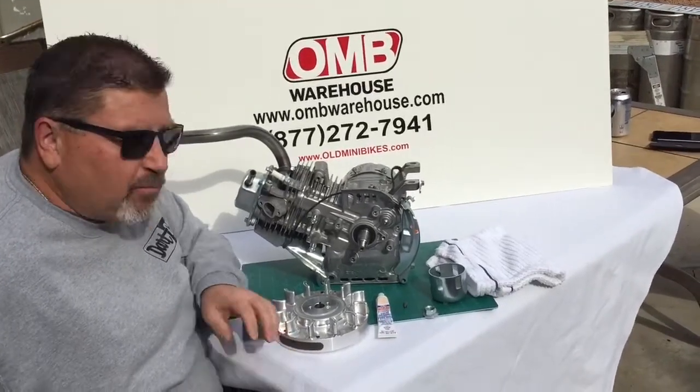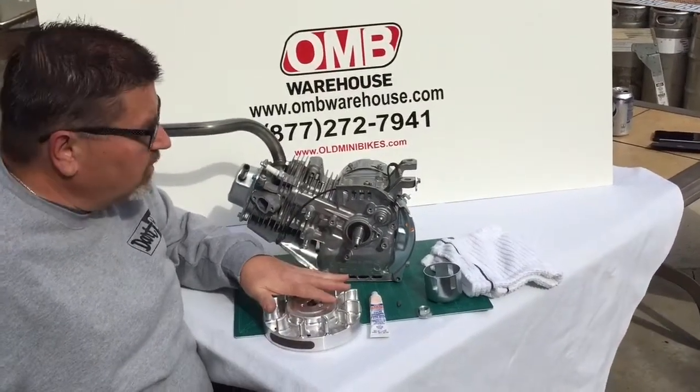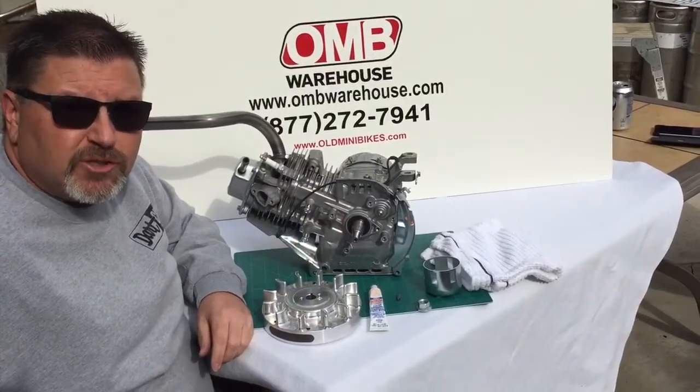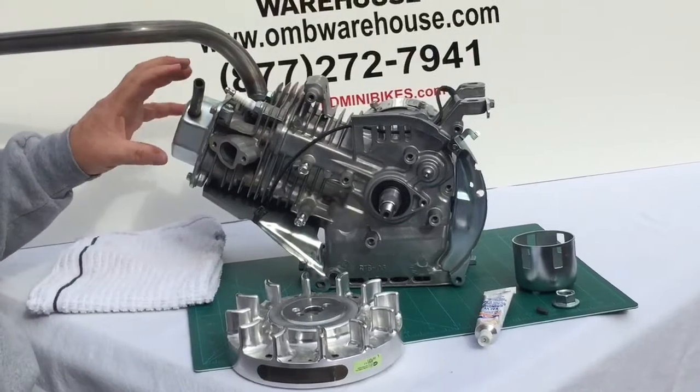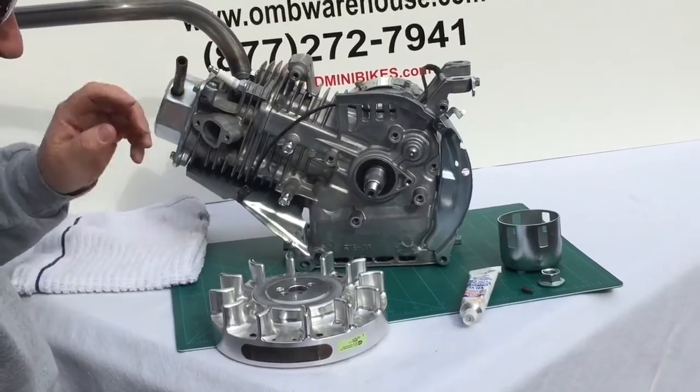Hello OMB Warehouse fans. Today we're going to properly install a flywheel onto this Predator 212 engine. We have our standard Predator 212 engine — this is the non-hemi version with the stamped steel valve cover.